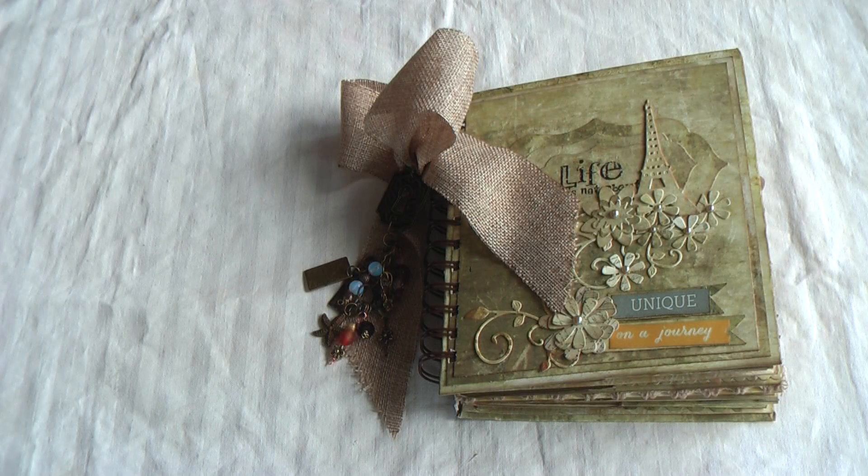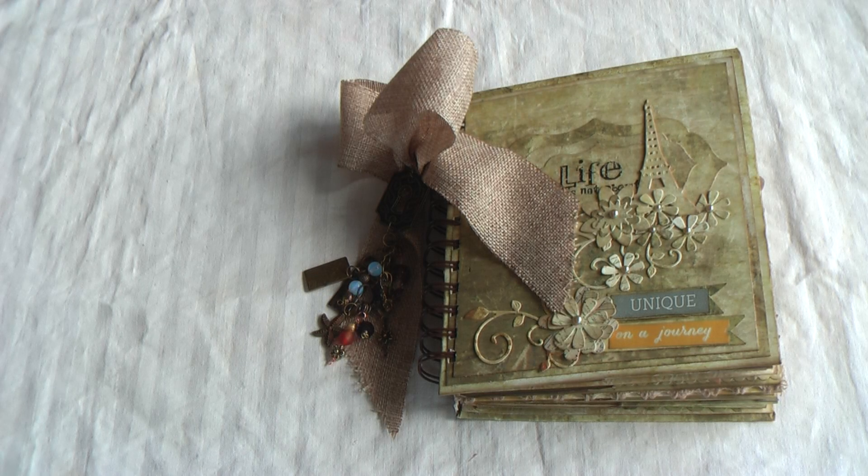Hello everyone, this is Donna of Prima Donna Crafts and today I'd like to share my latest mini album, which is a bind-it-all cardstock mini. It's made from the Timeless designer paper by Prima Marketing. I bought two stacks of this lovely antique, vintage-looking designer paper, so you'll be seeing more mini albums from this lovely designer paper set.